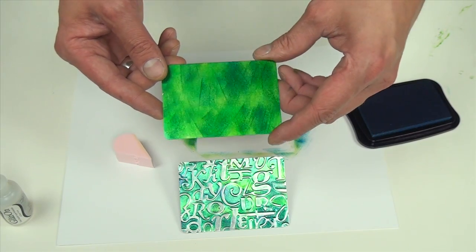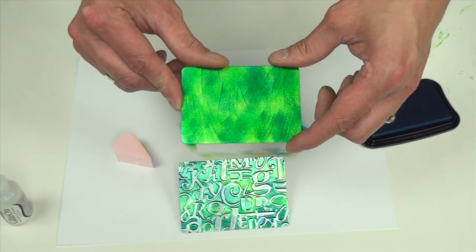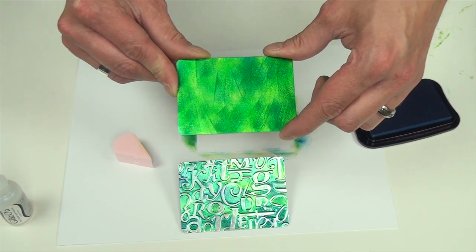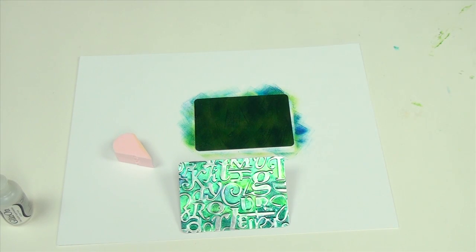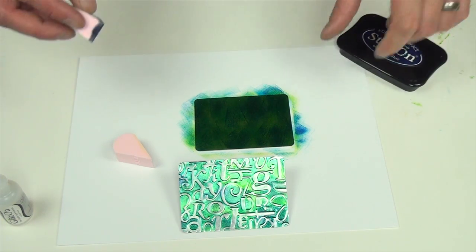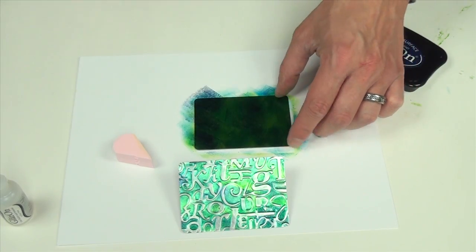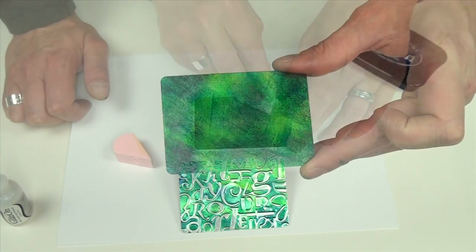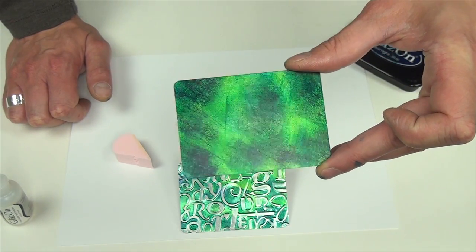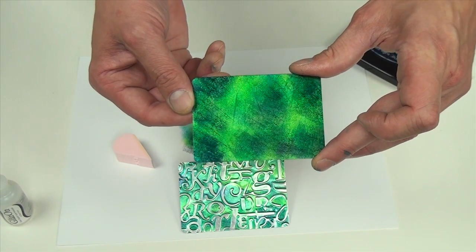I've applied my protective layer of GlazeOn on here — I always joke and say it's like the Karate Kid: StazOn, GlazeOn. They always go together. Now I'm going to add my last highlight color, which is StazOn in the midnight blue. Because this color is so intense I'm just going to add some little spots and a little bit more around the edges. Then we're going to let this dry completely and add our GlazeOn protectant layer.